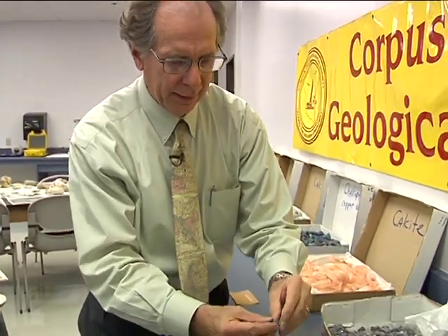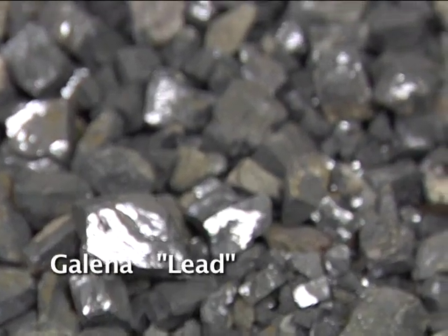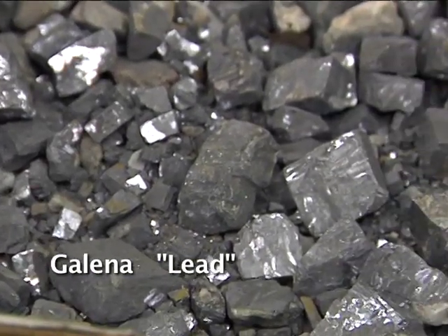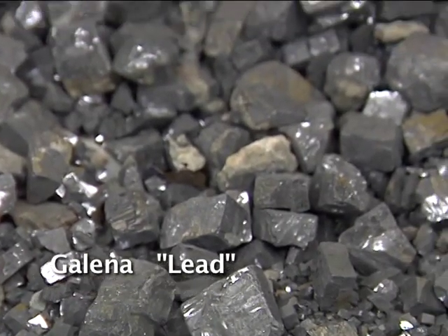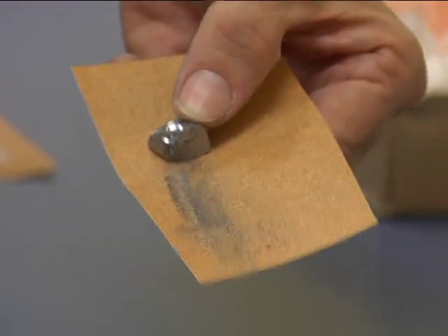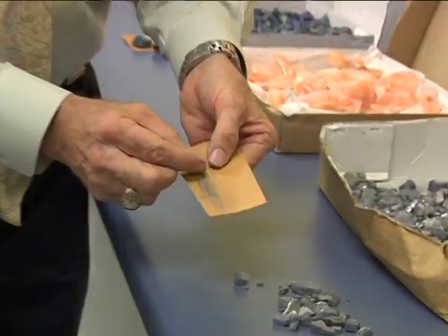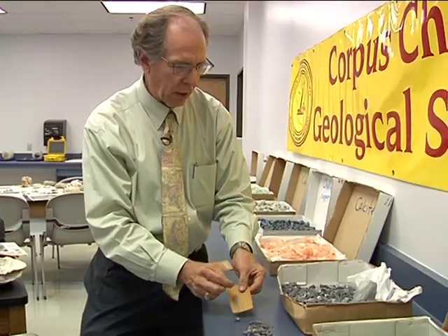This is metal — it has a luster and a cubic structure to it. It's more like a cube rather than the rhombs we saw before, and this is heavy. This is called galena. Galena is true lead — not the lead from pencils, which is graphite. This is lead. It's used in fishing weights and batteries. Very heavy — it's from the mineral galena.